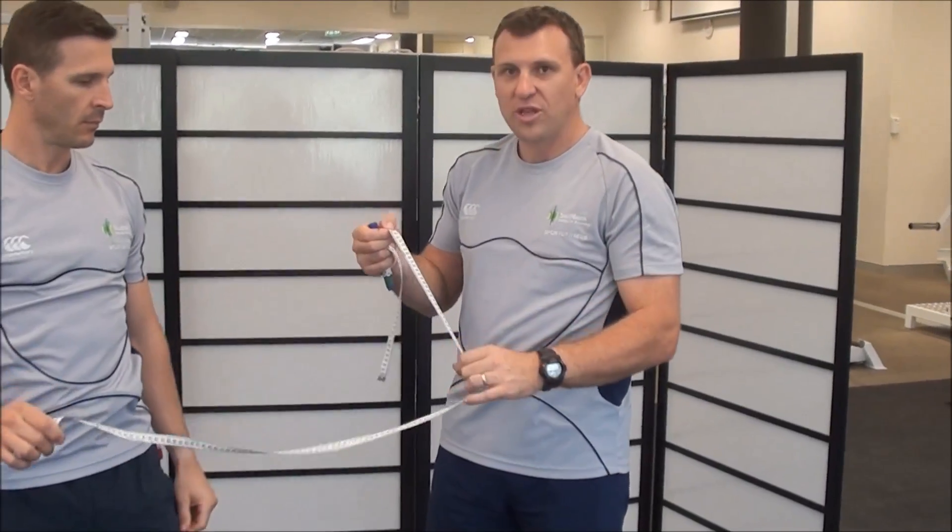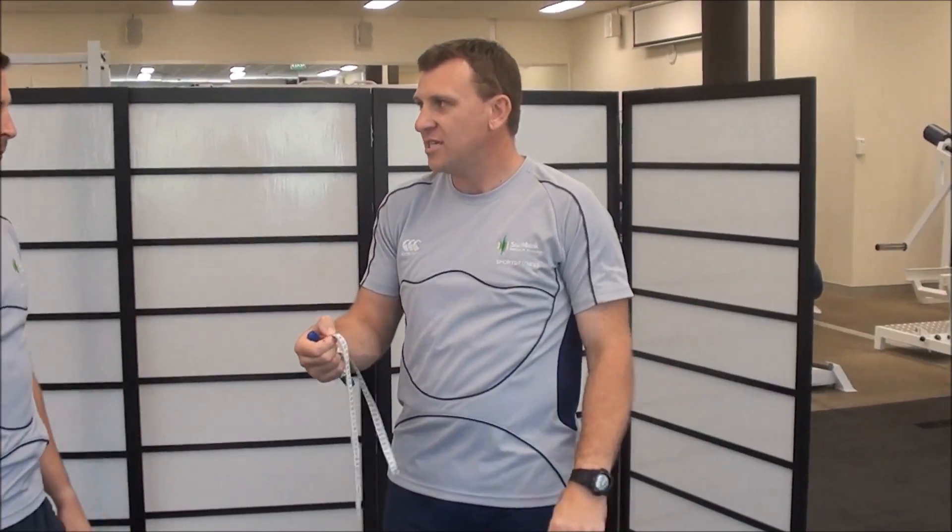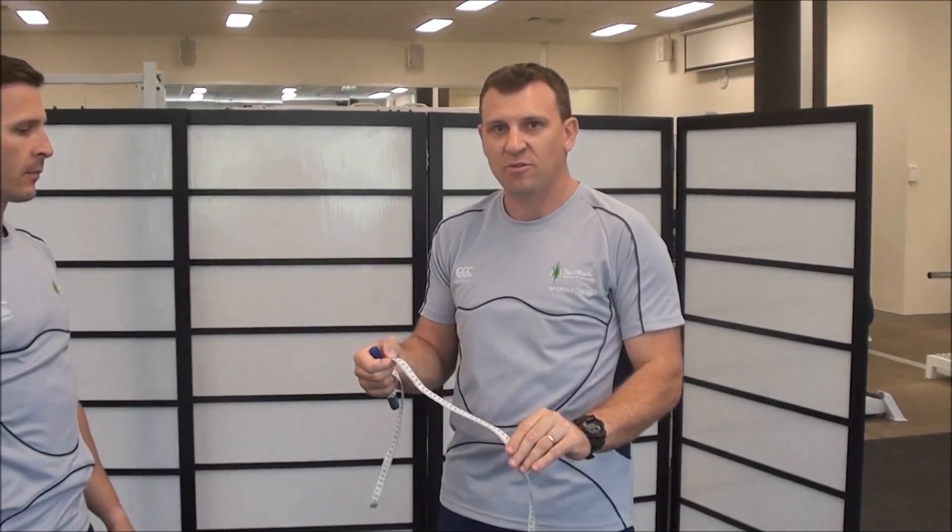We take the score that he received in the lock position and we take his shoulder width off that to give him the overall score.